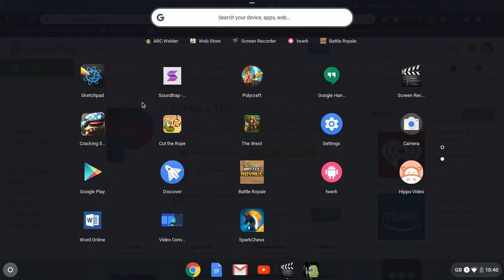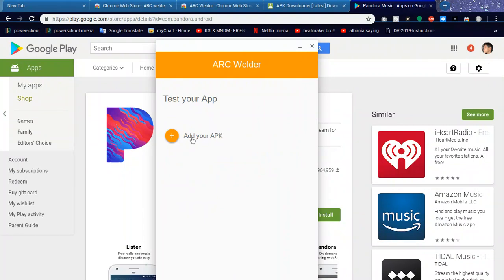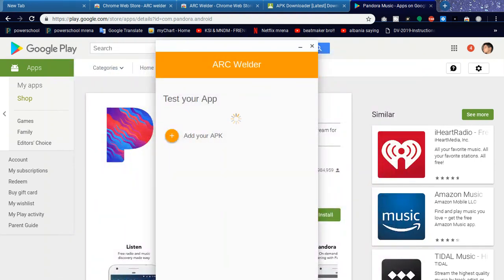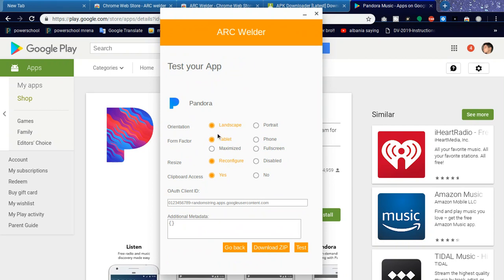Click Arc Welder up here. Now we're going to go Add your APK file and find com.pandora.android.apk. Click Open and wait about 30 seconds. Boom — Pandora loaded. Keep it the same — do not go full screen, it will mess up and stretch everything. Select Landscape, Tablet, then Reconfigure, and Yes. Do not click Download ZIP or go back. Click Test.